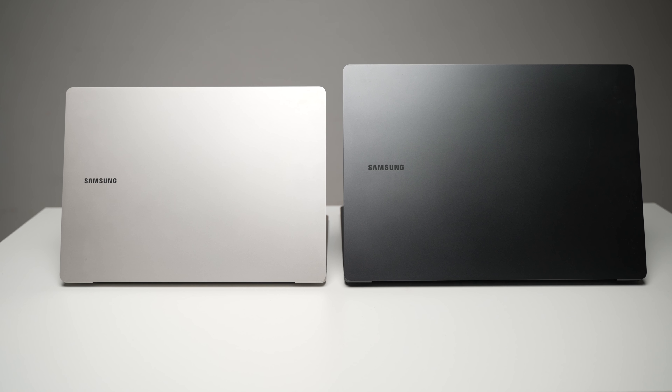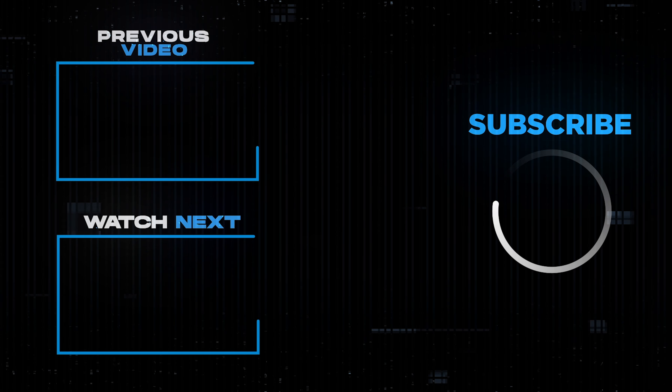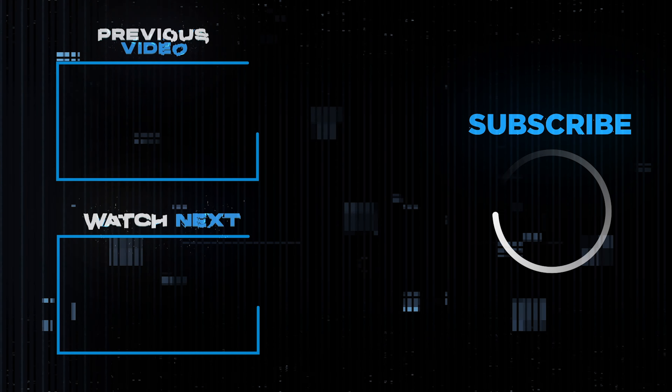Performance-wise, you don't get a dedicated GPU with the Book 3 Pro — it uses the Intel Xe graphics integrated into the 13th Gen CPU. This is where performance really spreads its wings on the Ultra, with 100 watts total compared to 65 watts. So outright performance-wise, if you really value that, the Galaxy Book 3 Ultra is the one to go for.